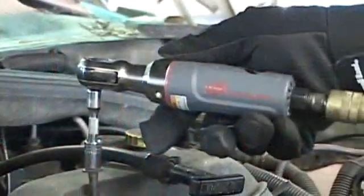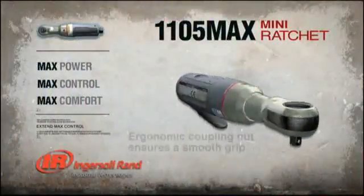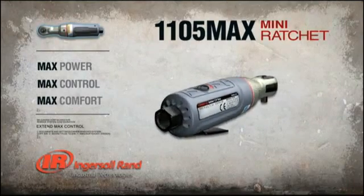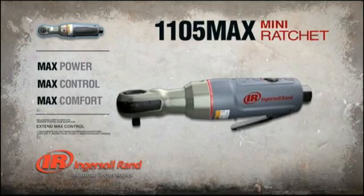Finally, you told us comfort is important to a technician working with tools all day long. Again, we listened and all attention was paid to the ergonomics of the 1105 Max. An ergonomic coupling nut ensures a comfortable grip with no sharp edges, and the composite handle offers improved grip and is insulated against cold air. That's Max comfort.